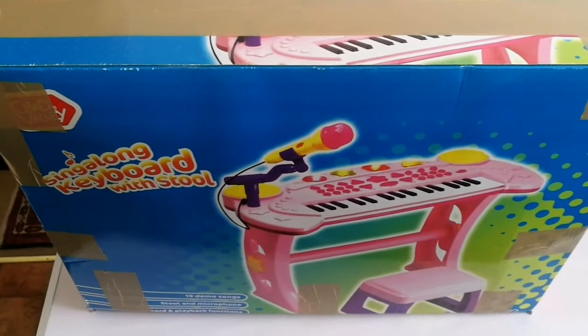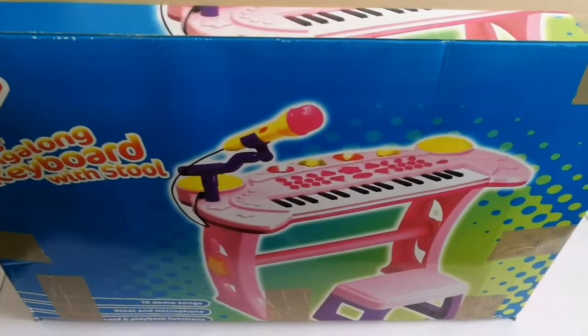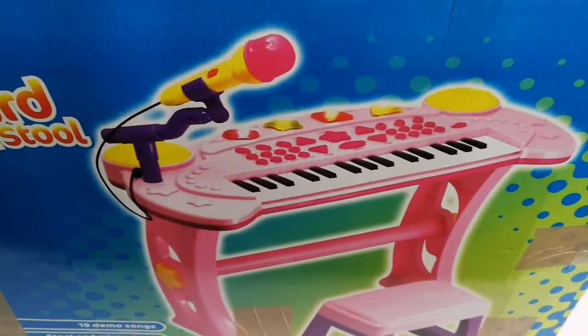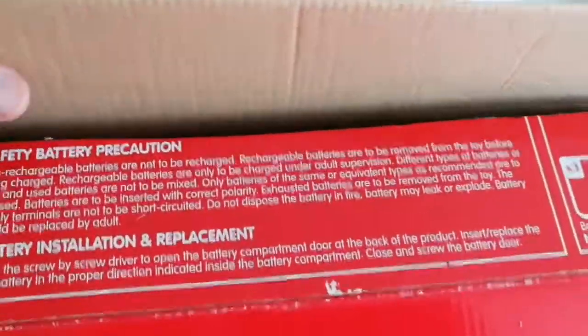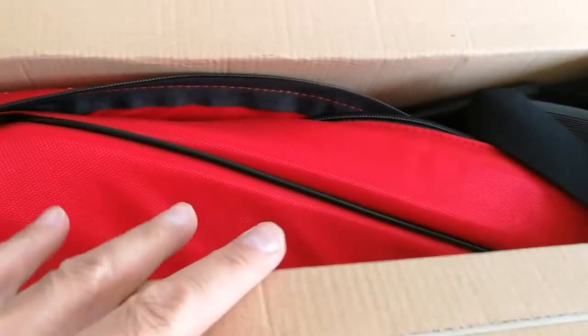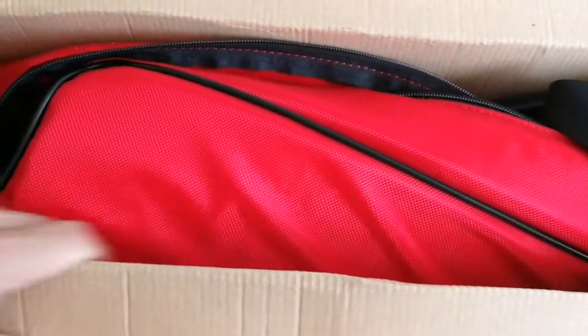I have received the package and I'm going to open it and see what is inside. It definitely should not be one of these things that you see on the picture — it's just a box. Okay, let's see what is inside. Oh, this is a telescope bag. I bought a telescope bag and it has arrived.